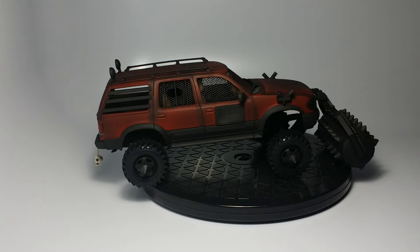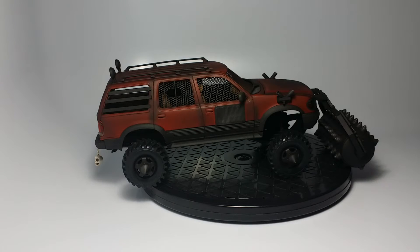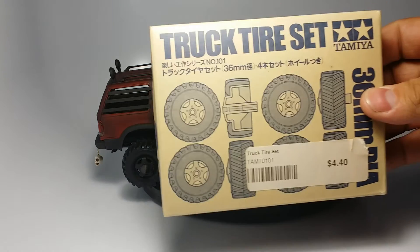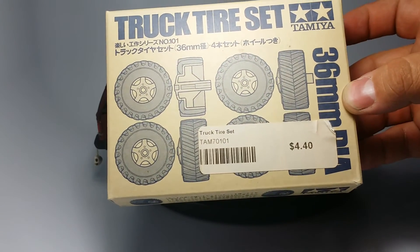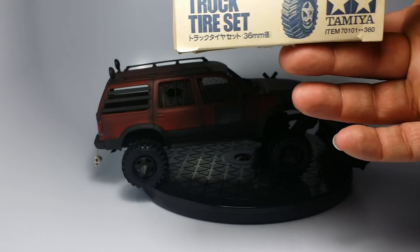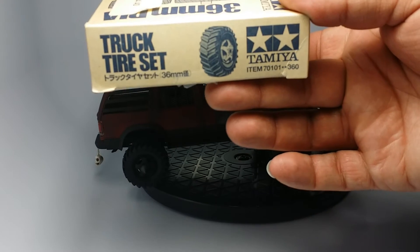Anyways, let me take you around the truck real quick. The spotlights in the back are from the GMC snowplow kit, as are the roof rails — those were actually the bed rails. The wheels are the Tamiya set, 36 millimeter diameter, and if you're looking for them, the item number is 70101-360.